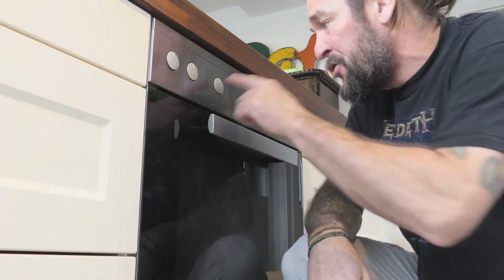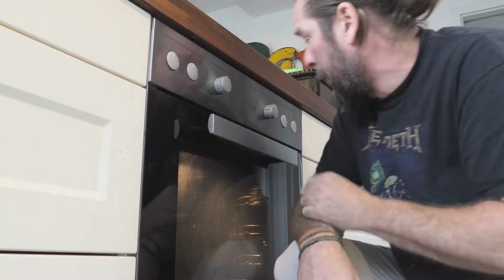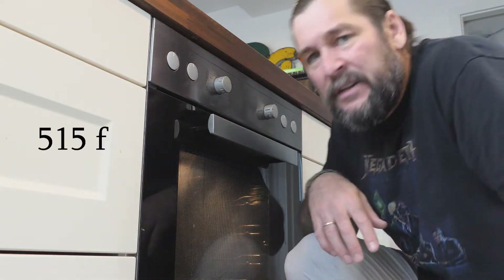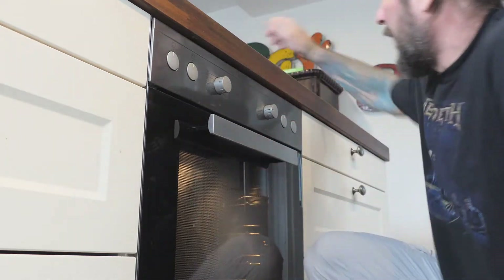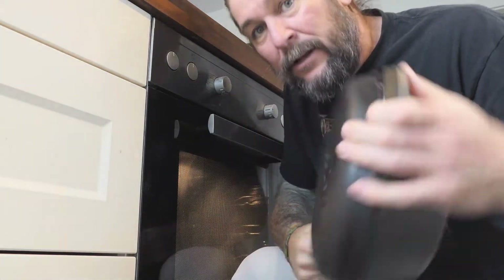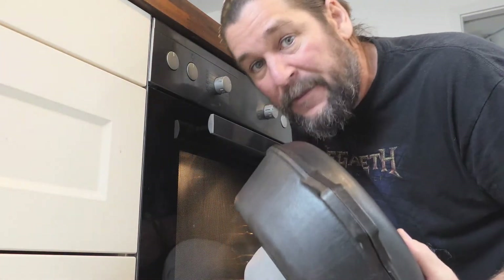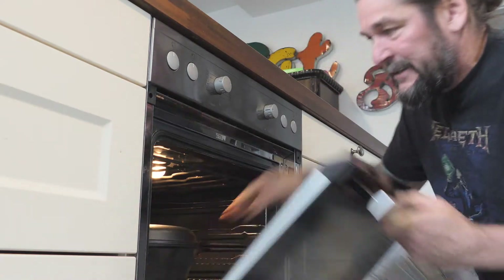Okay guys, we're about an hour and a half in on that bread, so I'm going to go ahead and turn on my oven — full whack, all the way up. All the way up is about 270 Celsius. If you have one, I would suggest definitely using a cast iron with a lid or a Dutch oven — they're probably the best tool to use for baking bread. I'm going to go ahead and throw in the cast iron and make sure it's ripping hot by the time we're ready to put the bread in.